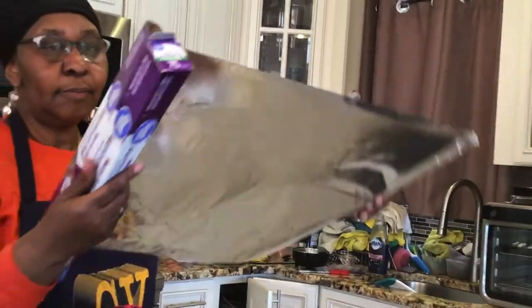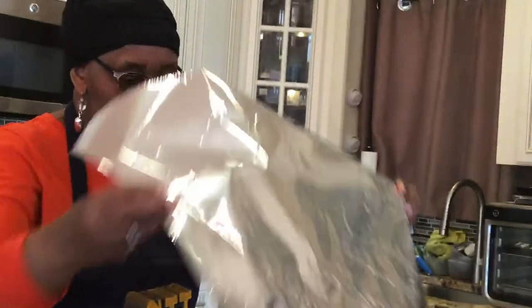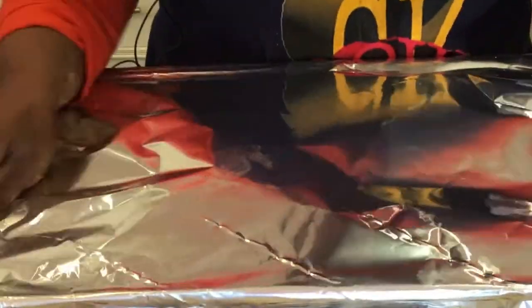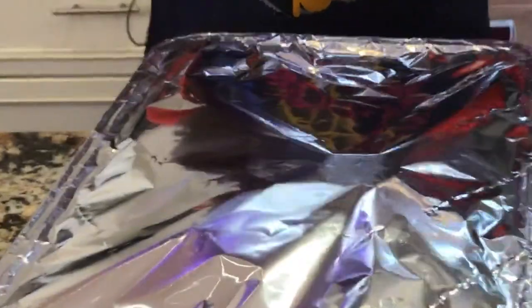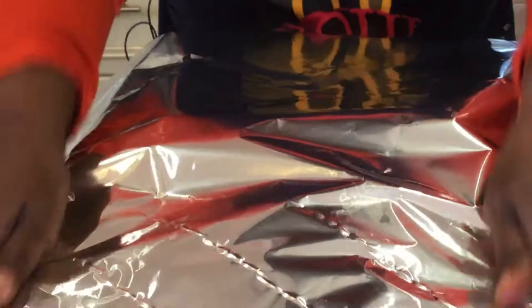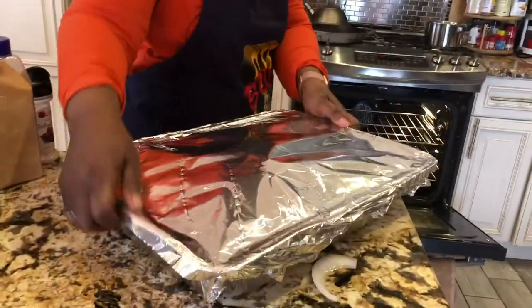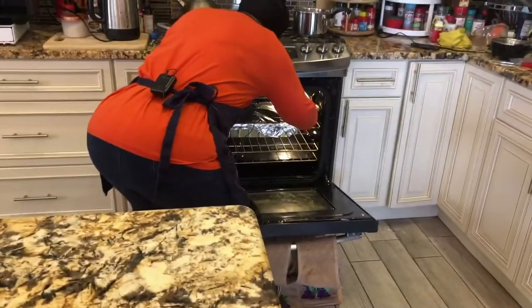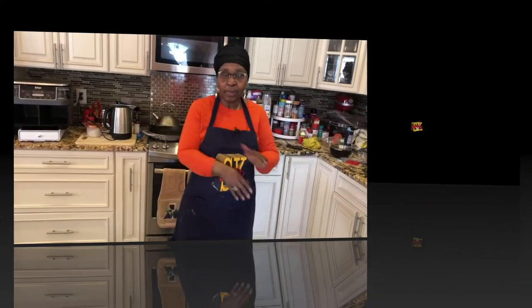Now I'm covering it up with heavy duty foil, nice and tight. She's a heavy girl. I want it totally tight — no air going in. I'm putting another coating of foil on. All covered up tight! She's going in the oven. I'll be back in about three to three and a half hours to check on it.